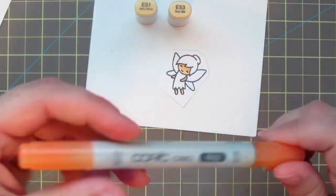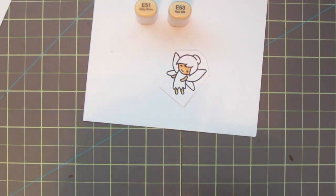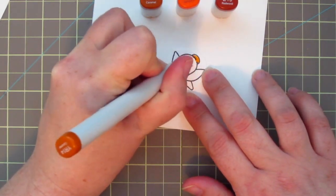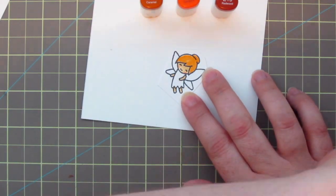I'm going to start out with her skin and I'm using E51 and E53 for the shadows. Then I'm going to add in a little R02 for her rosy cheeks. I usually use R20 but R02 is a little more peach-toned, so it's going to fit with these patterned papers a lot better.